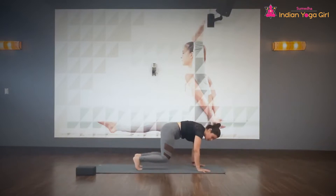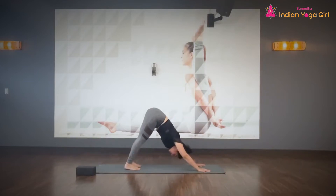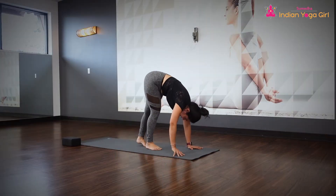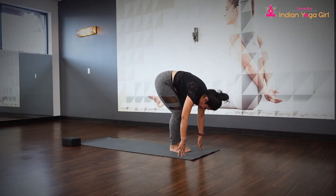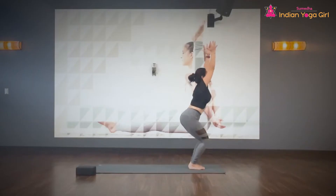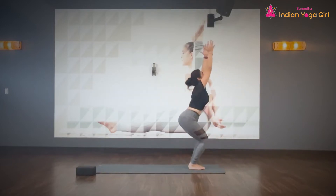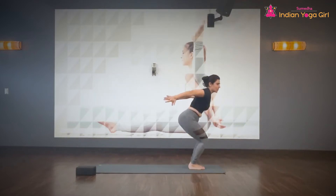Tuck your toes and slowly make your way to downward facing dog. Stretch your spine, stretch your arms, stretch your legs. Let the neck say yes and no. Slowly walk in between both hands and bend your knees — come to chair pose, Utkatasana. Inhale, rise up. Exhale, send your hands back. Inhale, lift the fingertips up. Exhale, send the fingertips back. Inhale, rise up. Exhale, send the fingertips back all the way.